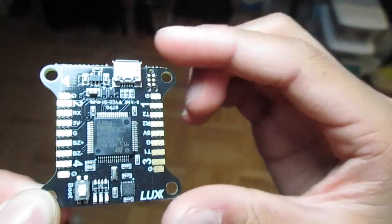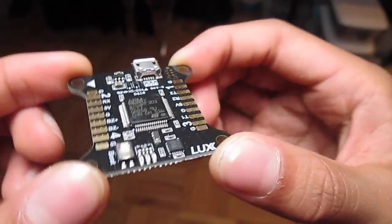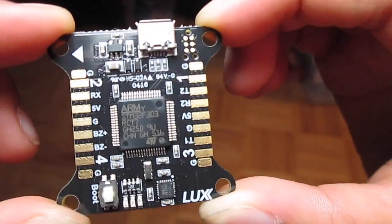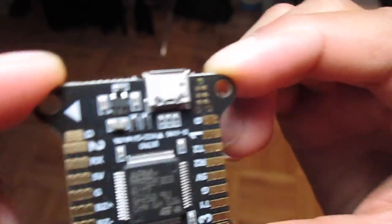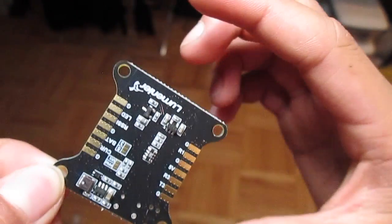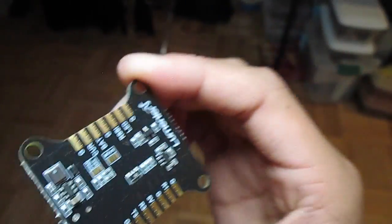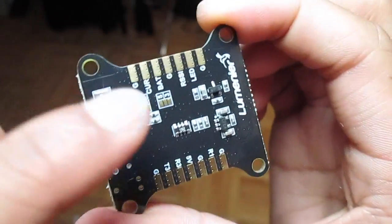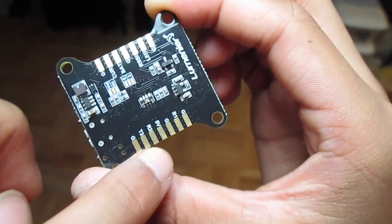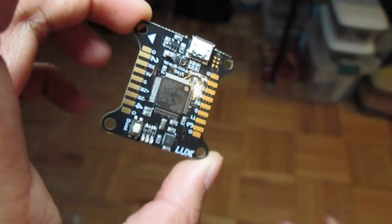And here's your Lux Fly controller - nice, right? This is a fairly small flight controller. I can already see it has an STM32 F3 processor, and obviously it has a lot of pins - ground and all these nice little pins that I'll be covering in build videos on how to attach them.